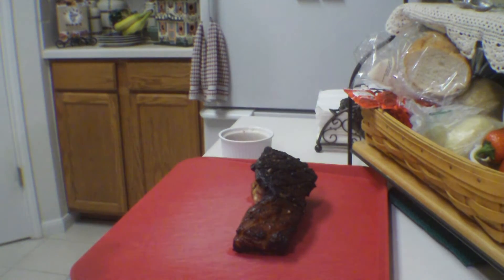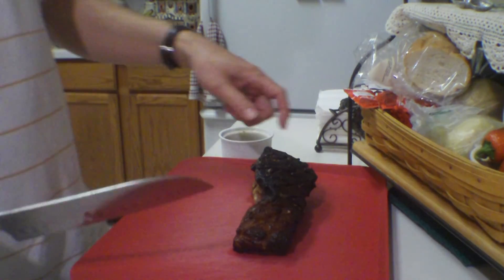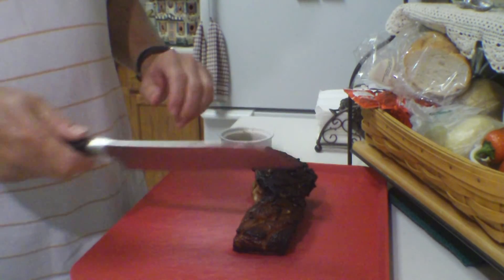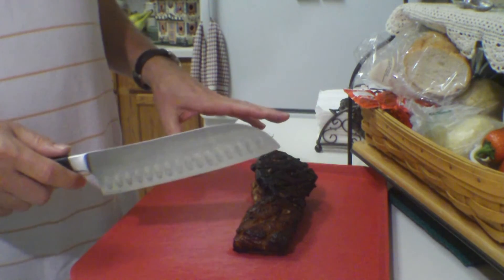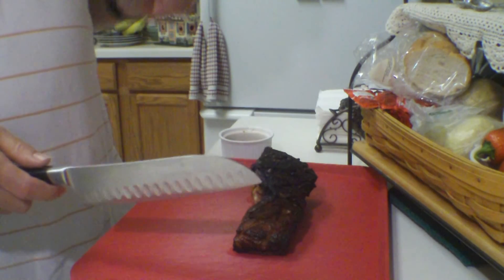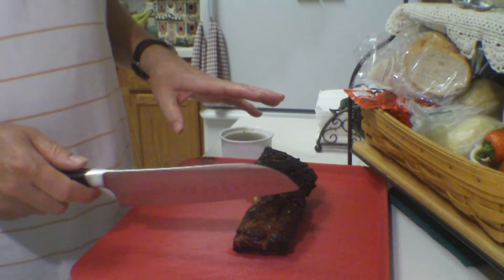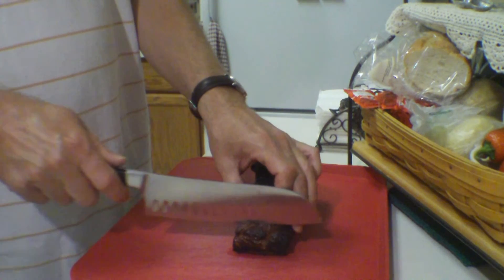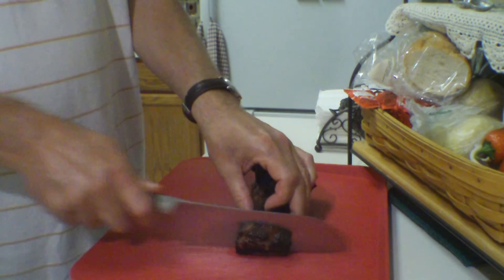After 45 minutes, it finally did achieve 170 degrees inside the thickest part. I brought it in, put it on a cutting board, and let it rest for about five minutes. Now let's cut into this smaller part down here and see what we got.